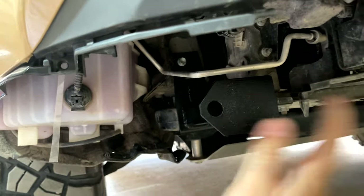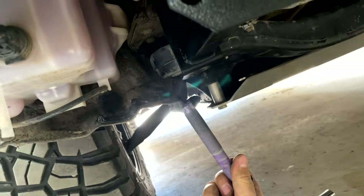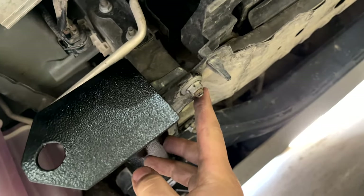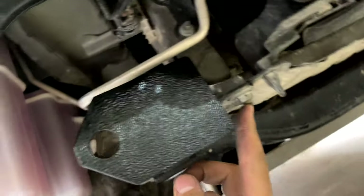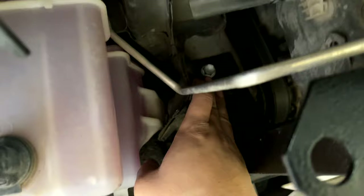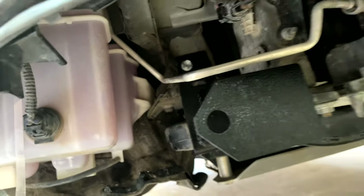The next step: grab the brackets we provided. Leave the big bolt out for now — do these first two first, and then the one up top. You don't need to fully tighten it, just get it tight enough, and then we'll show you the next step.